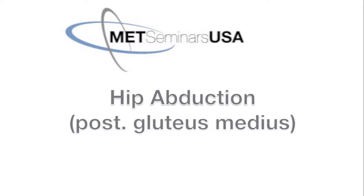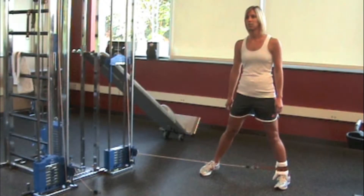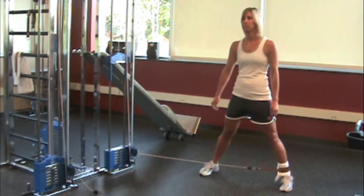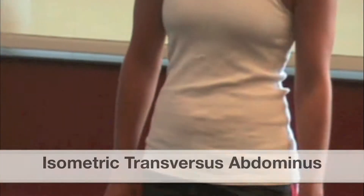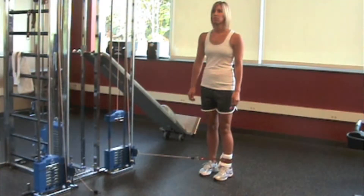Hip abduction targeting the posterior fibers of the gluteus medius. The pulley is offset 25 to 35 degrees to target the posterior fibers of the gluteus medius. Isometric bracing of the transversus abdominis and pelvic floor muscles precedes each repetition.